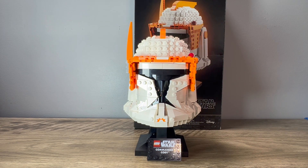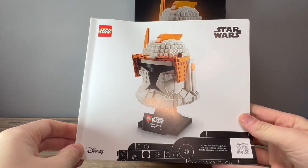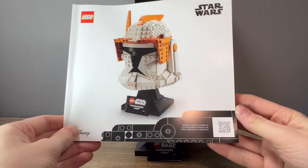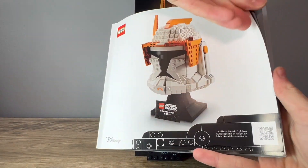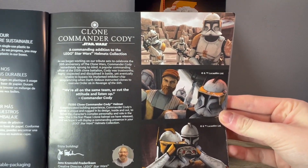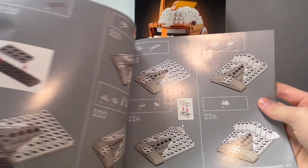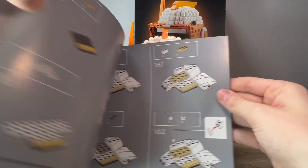Before getting into the set itself, I want to talk about the instruction booklet for a moment. I've never built a helmet set before — this is my very first one. It has that really interesting greebling on the instruction booklet cover, like you would see on some of the other Star Wars sets, which I've never seen on any other LEGO Star Wars set. This might be exclusive to the helmet sets. Opening up the instructions, the first few pages have some reference photos and an interview with the designer — feel free to pause the video to read that. You also get pictures of Commander Cody in action from the Clone Wars TV show. The building process itself is really engaging; a lot of the first two bags is side paneling so you can start building the sides of the helmet, and I had a lot of fun putting it together.